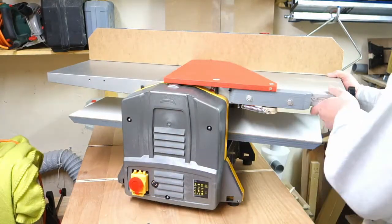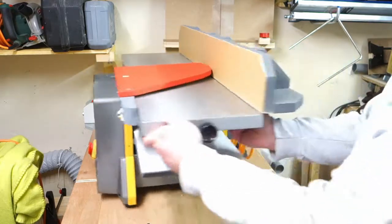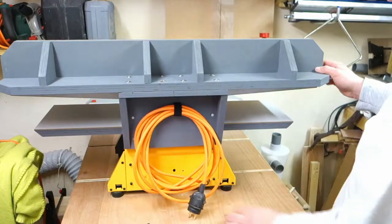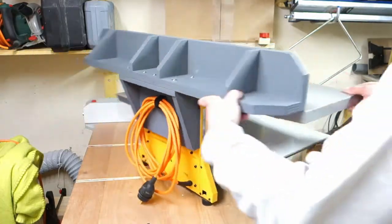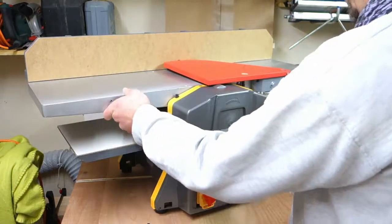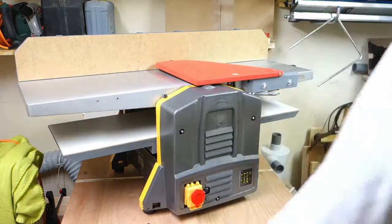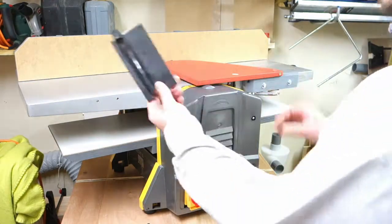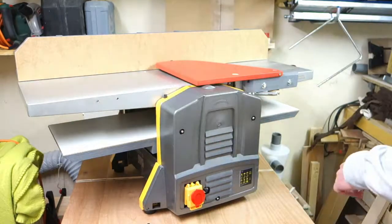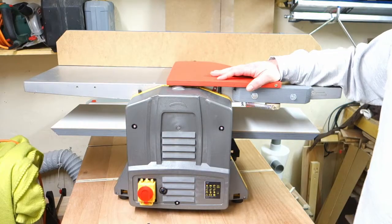So let me give a complete summary. New guard, new fence, new cable. What I still need is some better push sticks, but I'll make those in another video. Let me know in the comments what you think — thanks for watching!